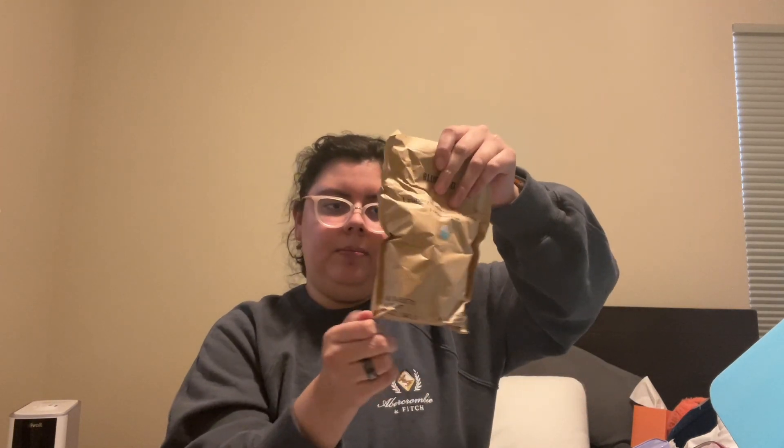This is how the tablets come. I assume once I open these, they do not have packaging, so I will not open these right now, but these will go in here.